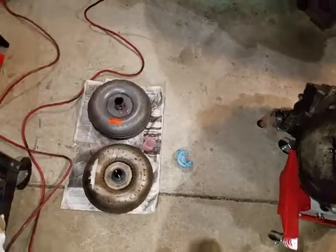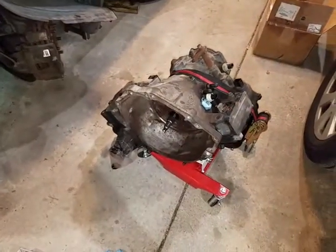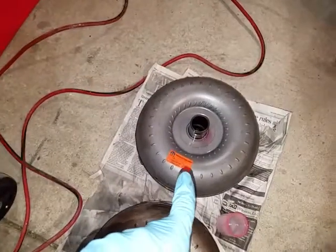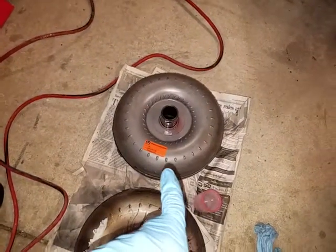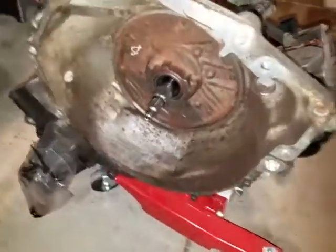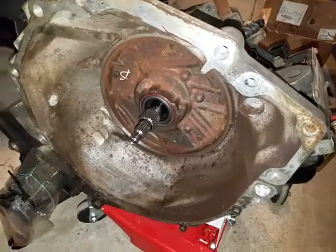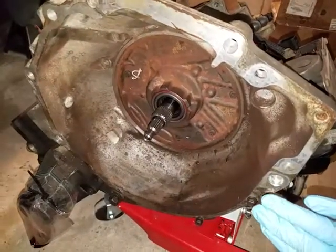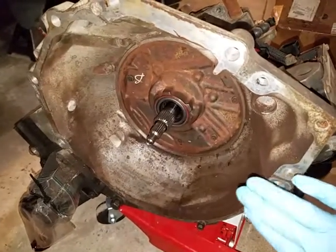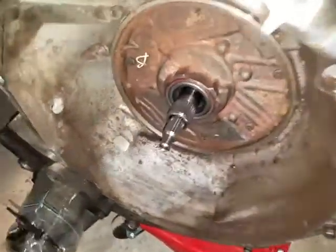Here's my status: I'm already done replacing everything on the transmission. Here are the torque converters — this is the old one, this is the new one. I already fitted the new one on the transmission so I know it fits and works. Also, before you take the old one off, make sure that you measure how far in the torque converter sits from the bell housing. Mine was one inch all the way around.